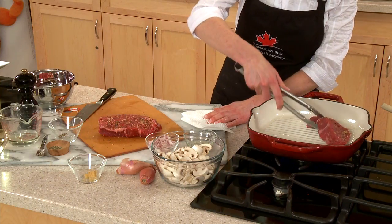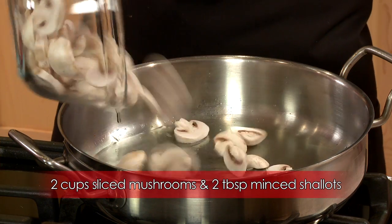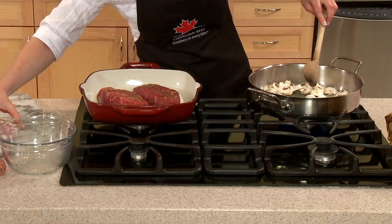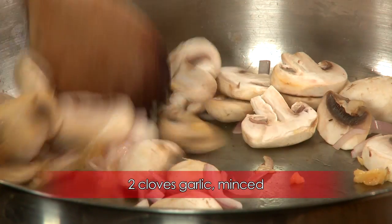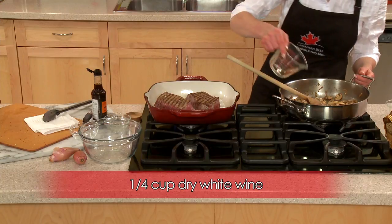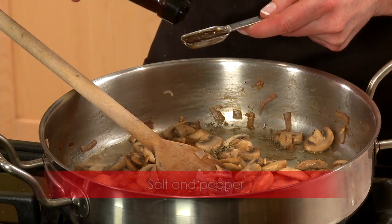Grill the steaks over medium-high heat for about 5 minutes per side for medium-rare. While the steak cooks, heat the canola oil in a large skillet over medium-high heat. Add the sliced mushrooms and the minced shallots to the pan — you can use various types of mushrooms if you like. Sauté for about 4 minutes or until the vegetables are softened. Add the garlic and sauté just 30 seconds. Stir in dried thyme, dry white wine, and Worcestershire sauce.